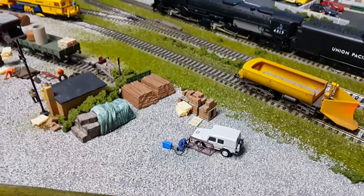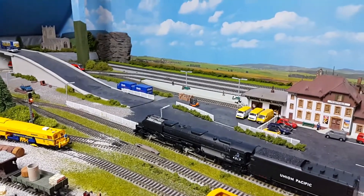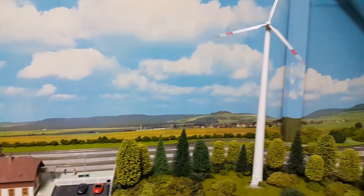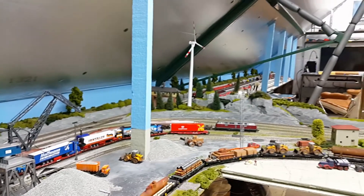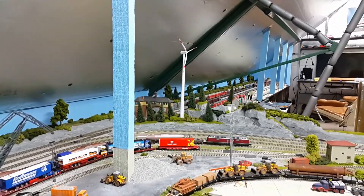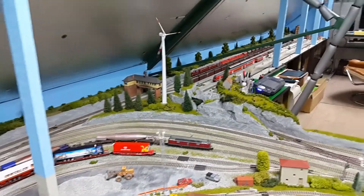That's MIG welder number two, so I've got two MIG welders set up now on the same decoder address. I've got that wind turbine there, and having them on addresses obviously means you can control them on the touch panel on the ECOS as well as on a remote control device. There's the other turbine I've installed over there. That little mountain outcrop thing might be a bit unrealistic positioning, but this layout is not a realistic layout, so I don't care.